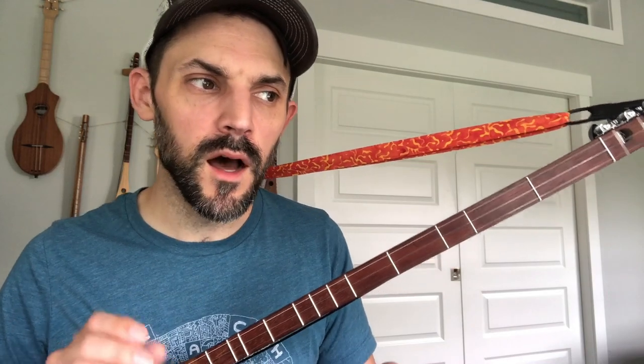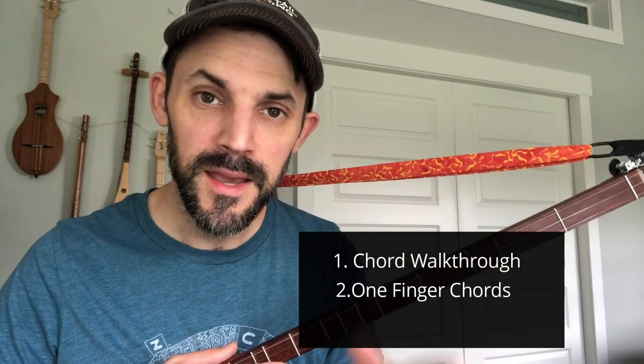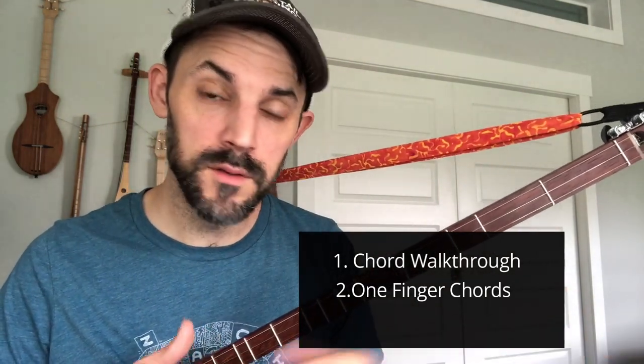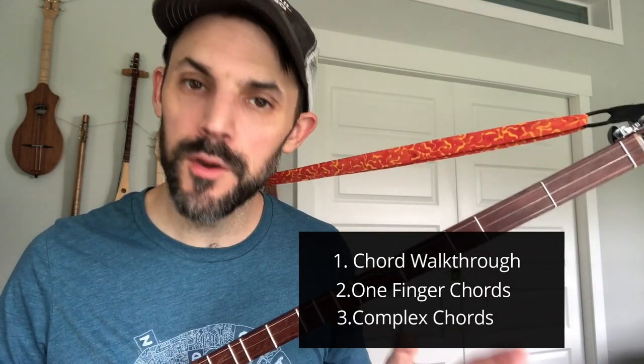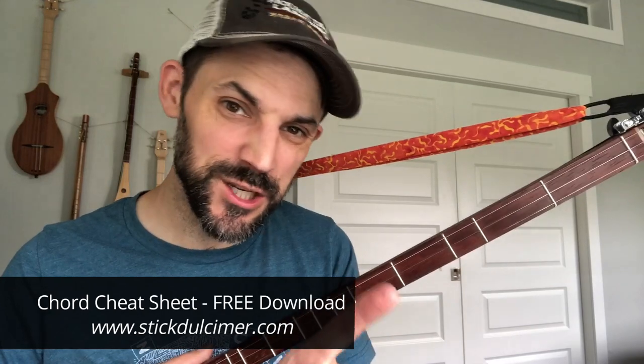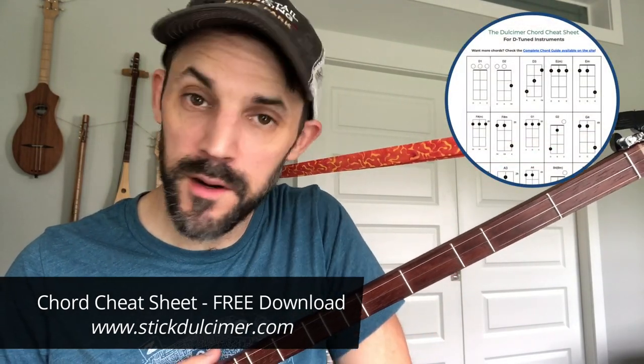As we go through the video, here's what you can expect. First, we're going to walk through what the chords should be — the names of them. Then I'm going to show you how to play it with one finger so that you can just knock it out really fast — you could do this in an afternoon. And then I'm going to show you how to play it with slightly more complex chords. I will be moving quickly because I have a chord guide now available — it's a cheat sheet that's free on the website. There's also a paid version with 22 pages and ever expanding, which you get upgrades with.